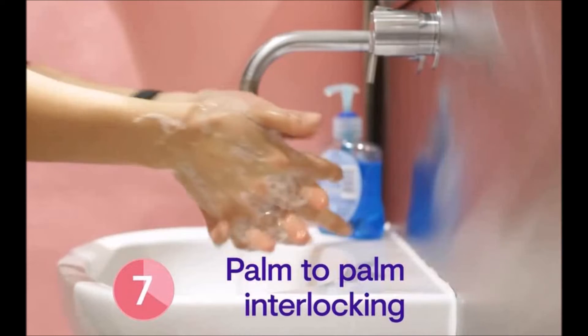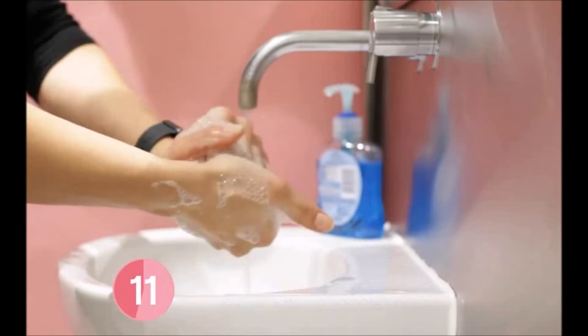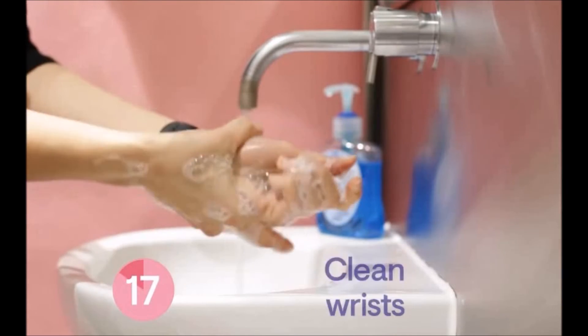Then part the palm with fingers interlocked, clasp your hands together and rub, and then lean around the thumbs too. Rub your fingertips in the palms of your hands, and finish off with the wrists.